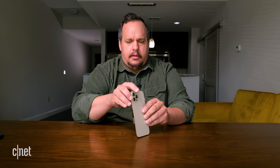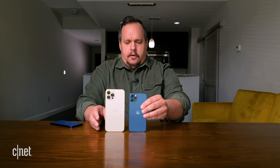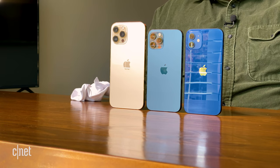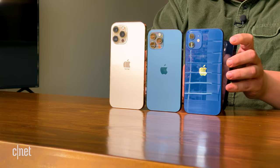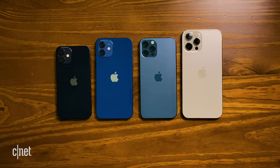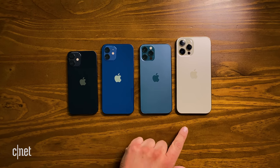Let's take a look at a few more phones. We've got the 12 Pro Max here, the iPhone 12 Pro non-Max here, and the regular 12. So here's the 12, 12 Pro, and 12 Pro Max. And we've got to put this guy in here too. This is your 2020 iPhone 12 family: the 12 mini, the 12, the 12 Pro, and the 12 Pro Max.